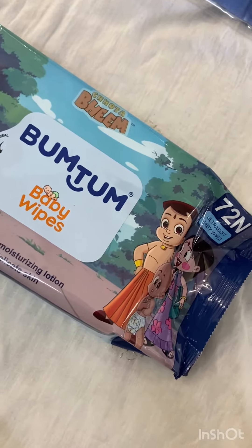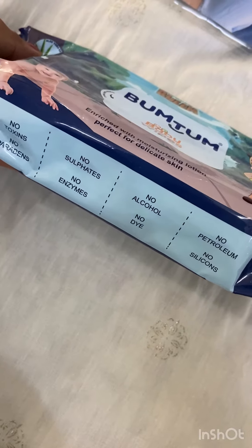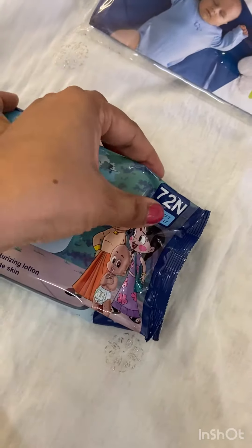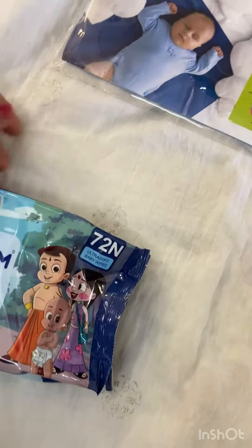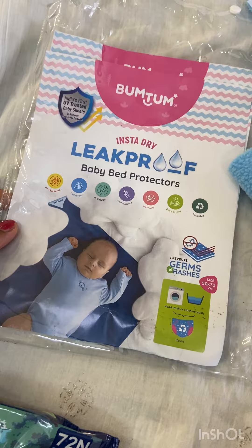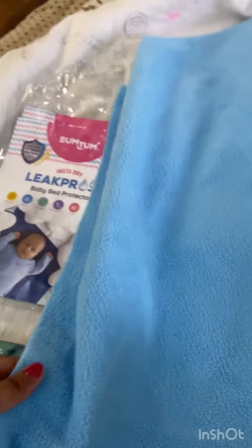Today we are reviewing Bumtum Baby Wipes. This is showing that there are no chemicals present. It is on a cartoon-based theme and has a total of 72 wipes. I ordered the Bumtum Dry Matte, which are germs and rashes free. You can see that this is super soft. It will help baby to sleep for a longer time.